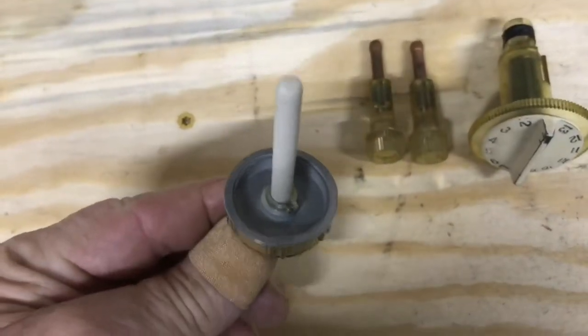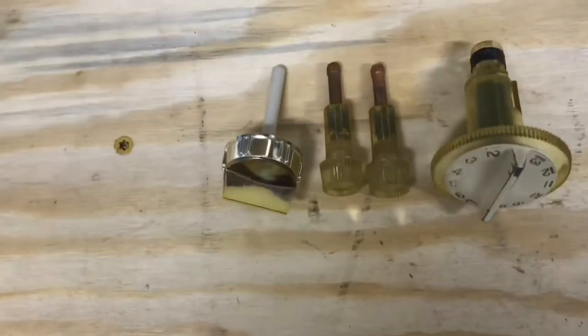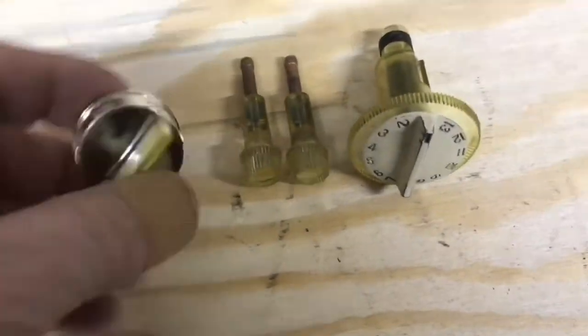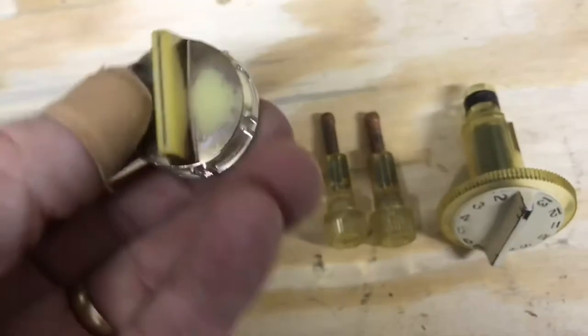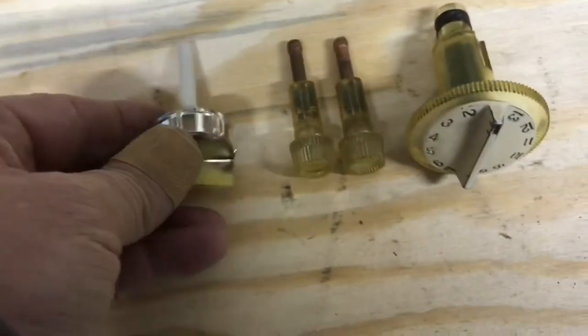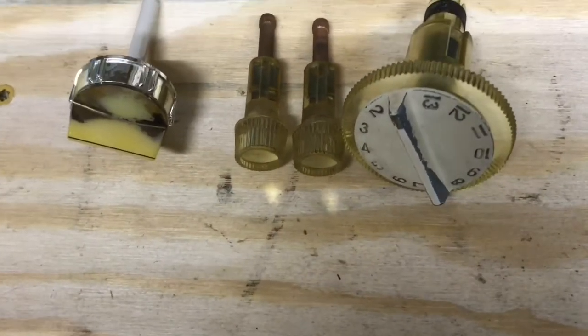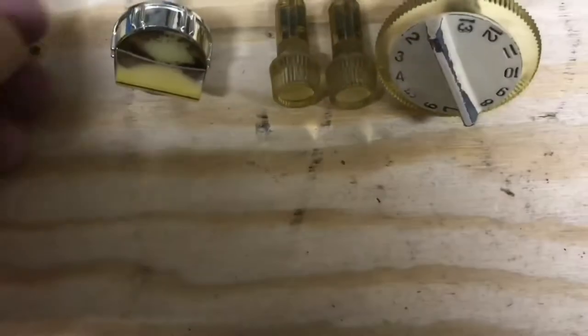The shaft is put in, so we have our knobs ready. I decided just to leave the patina on that knob — it kind of matches the channel selector since it's worn on the edges too. So there are our knobs.